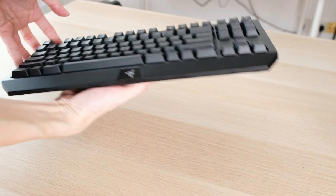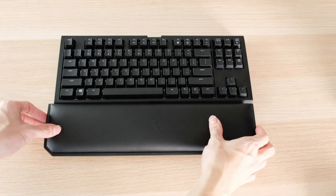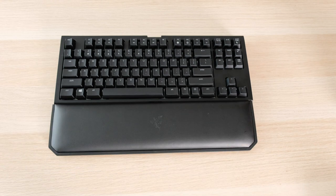The keyboard feels pretty light, which is good because it's meant to be a portable keyboard. It also comes with this removable magnetic wrist rest, which is very easy to take out and put on whenever you want to.